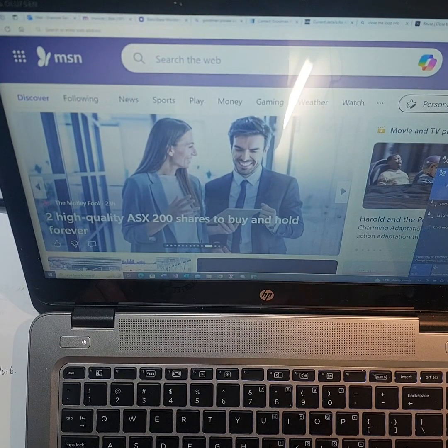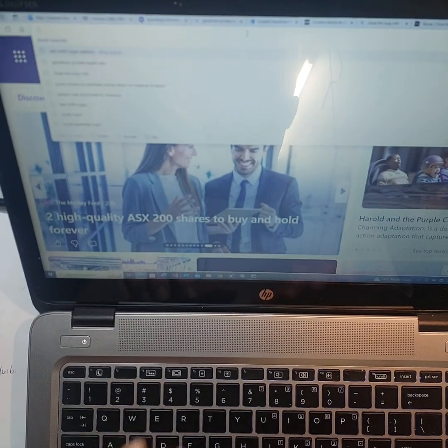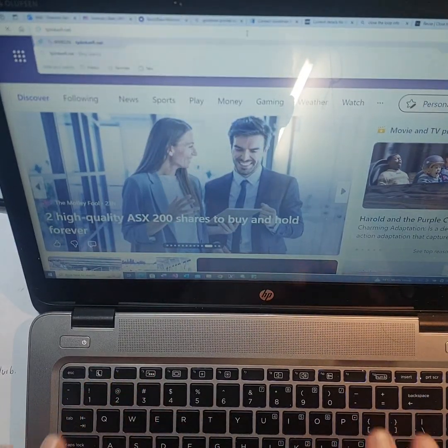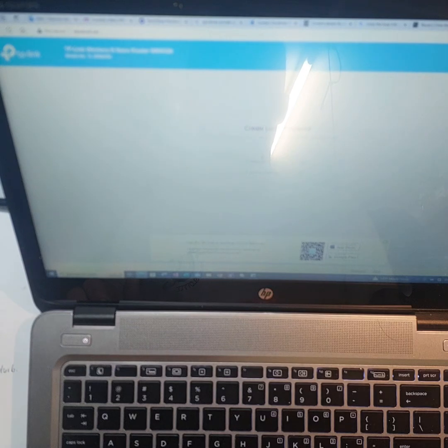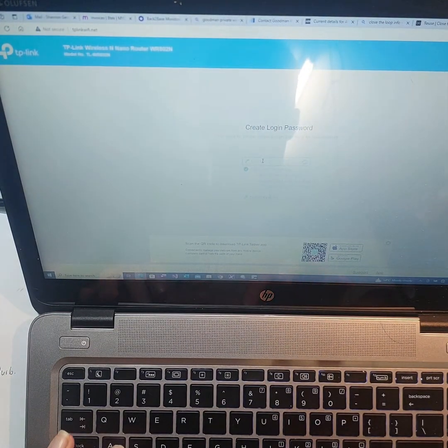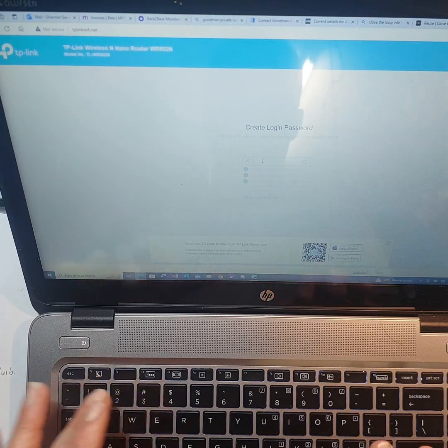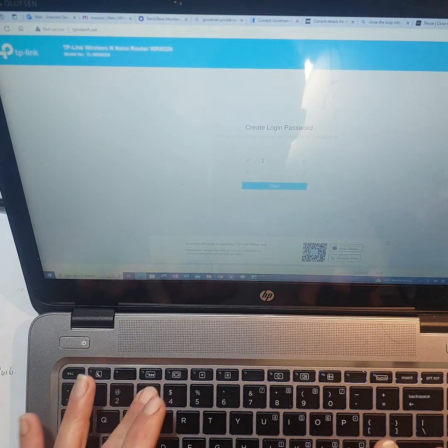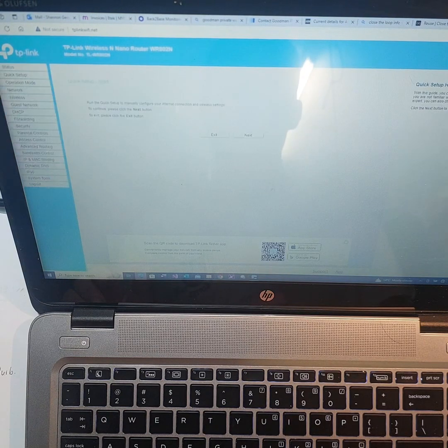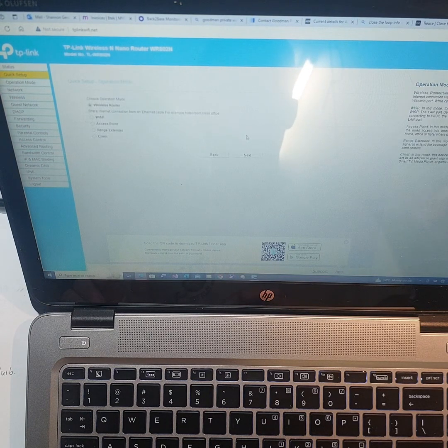When the connection is done, open up a browser window and type in tplinkeifi.net. That'll bring up the initial login window. You'll need to create a secure password — for example, ABC123 with an exclamation mark. Confirm it, select Start, and from here you can go into the Quick Setup Wizard and select what type of operation you need for this device.